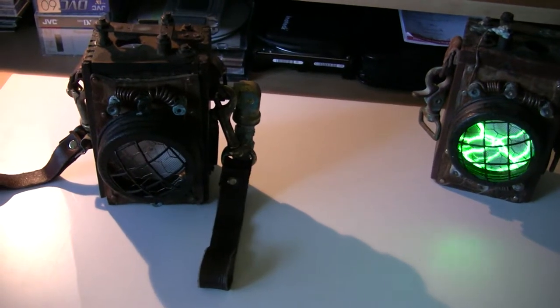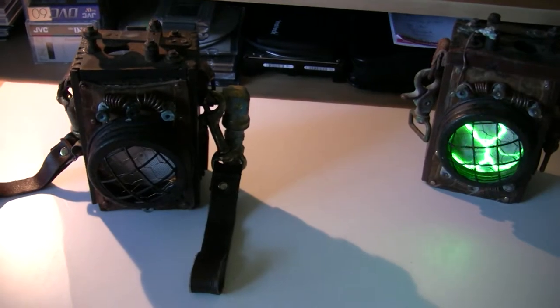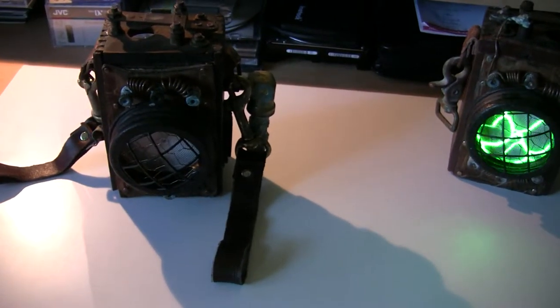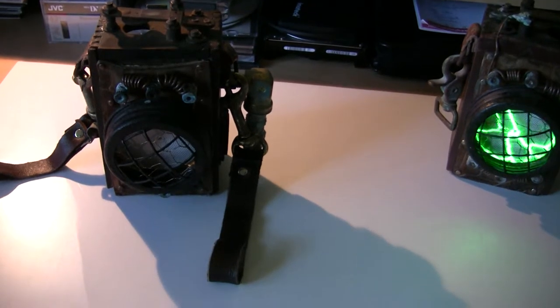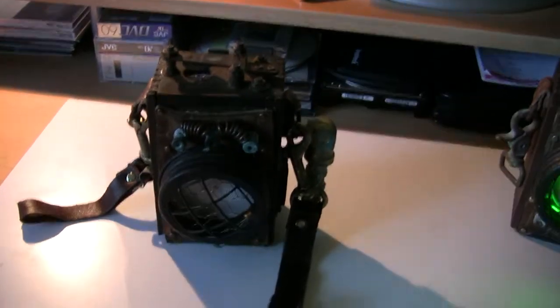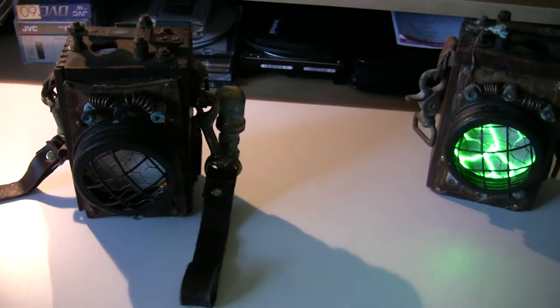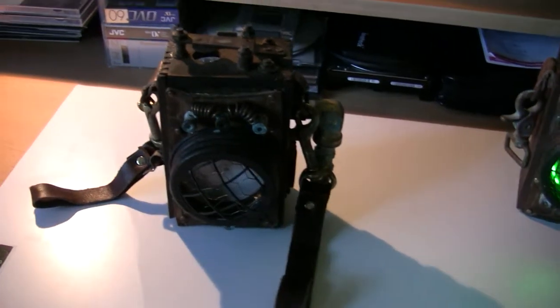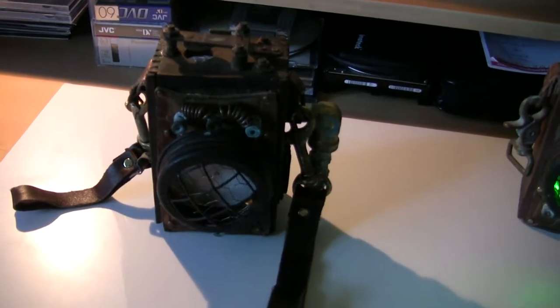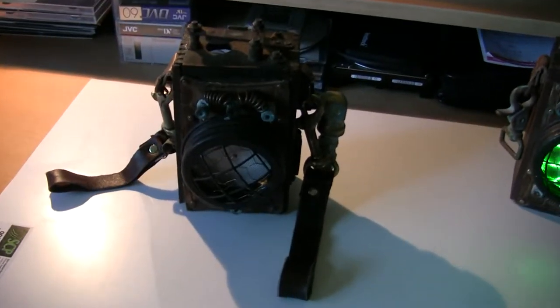Hi there, this is GB Matty, and up for auction today is the Steampunk Teslapod, aka the Chronostatic Insulating Field Generator. Basically, it's a Model A Ford battery from the 1920s that was converted — kind of reused to make this cool looking device.